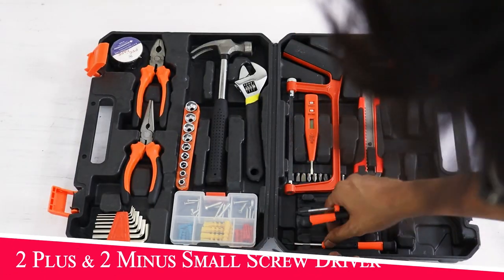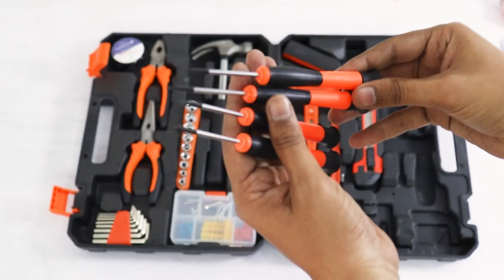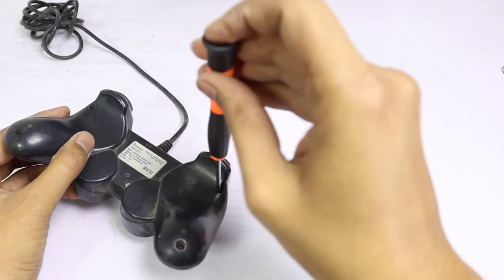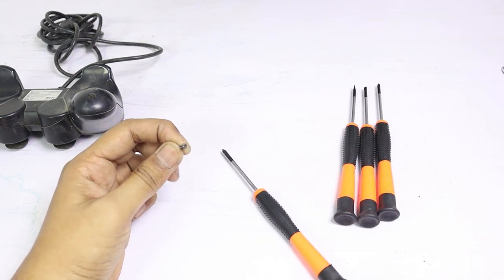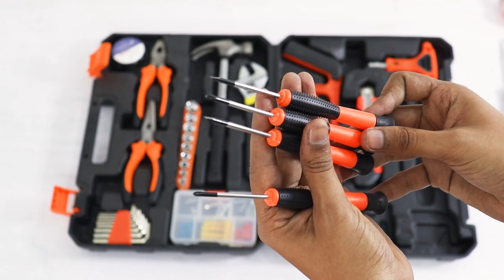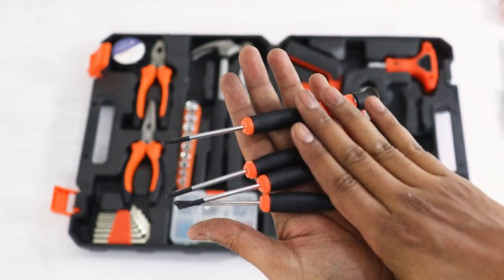There are 4 screwdriver bits included. These can be used for screws from electronics and other equipment. The kit uses these screwdrivers — 2 plus and 2 minus in different sizes — so you won't have any difficulty opening any type of screw.